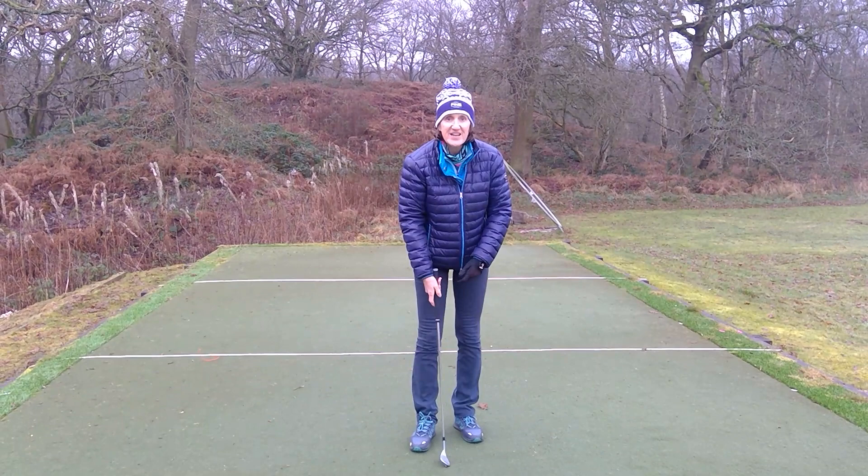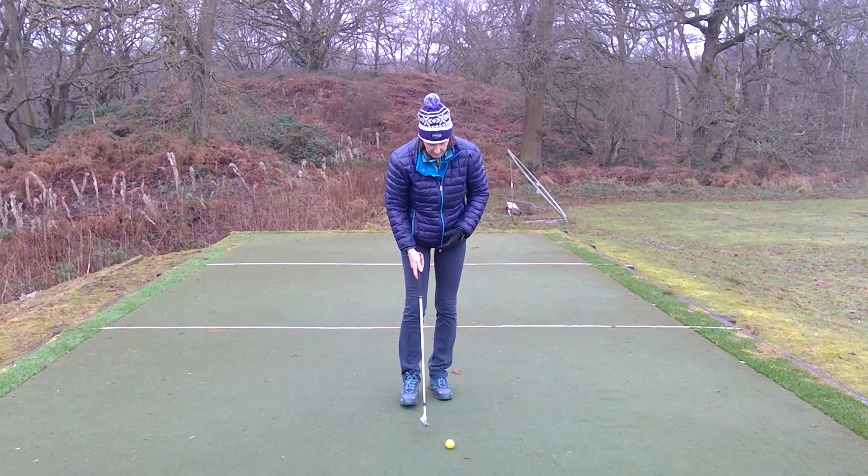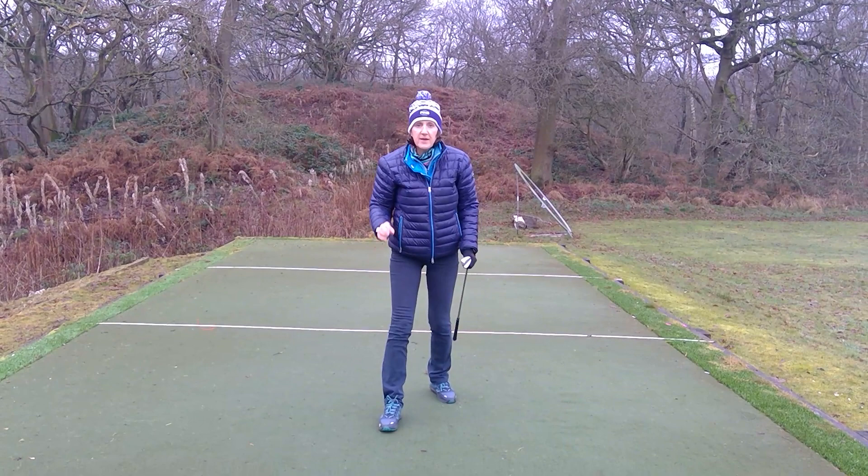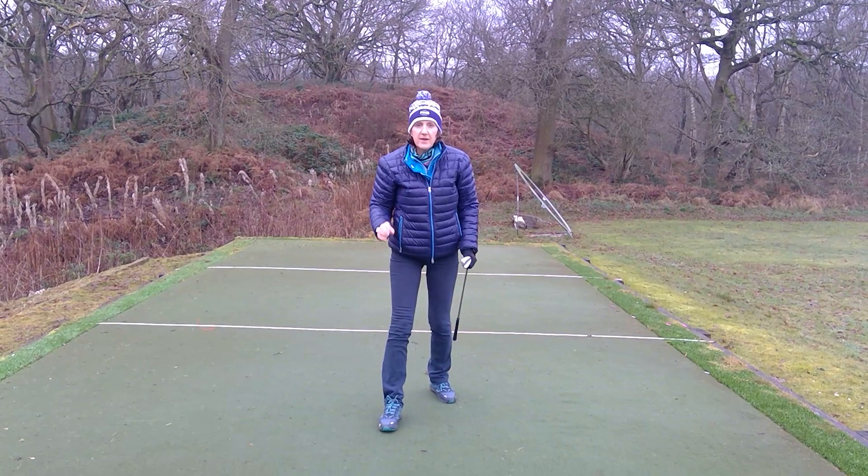A little bit of understanding and a little bit of intention in your shot should help you get out of that falling back feeling. Keep those couple of things in mind and it should help you hit more powerful shots, more accurate shots, and you'll finish on your front foot.